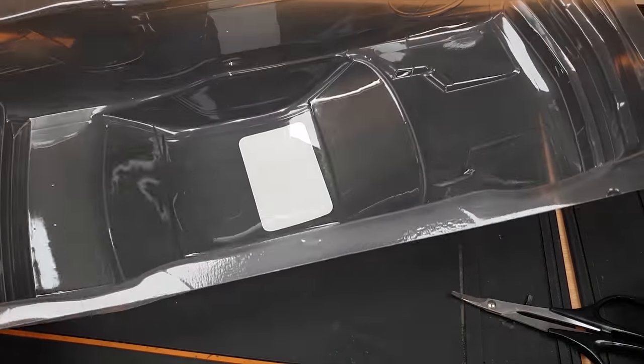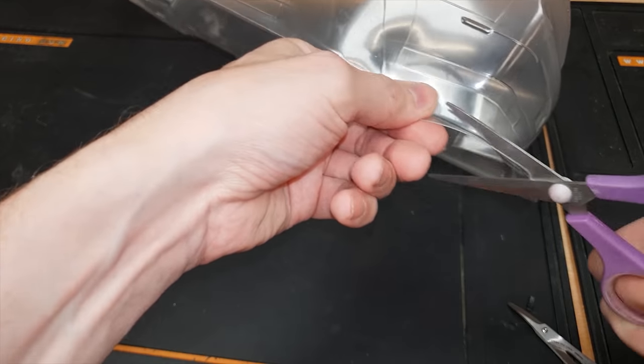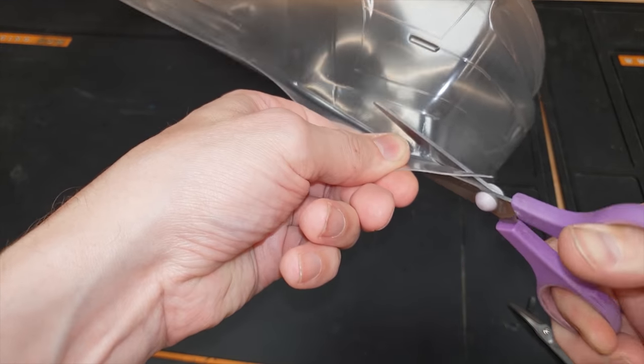I'm going to start off by cutting this out. Straight scissors for the straight lines, curvy scissors for the curves. Going to start off with just a rough cut to get the worst of it off first.